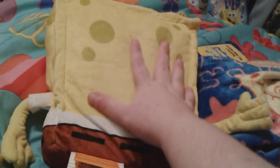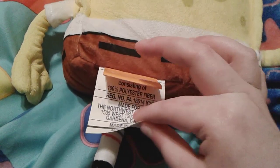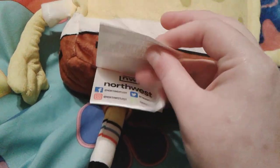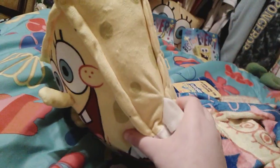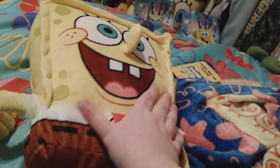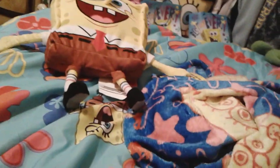Here's the back of him — you can see his little spongy holes of course, and all of these tags; there's a lot of tags on this little guy. Here's a quick top view of the plush, this side, and the bottom. He's a really really cute little plush, really soft and squishy.